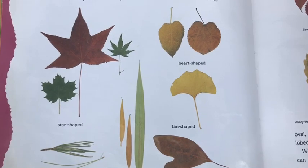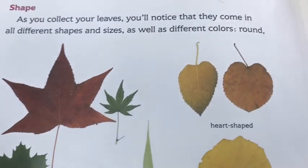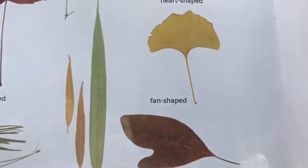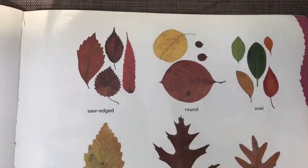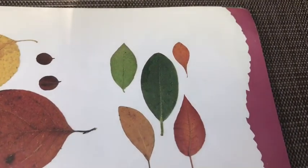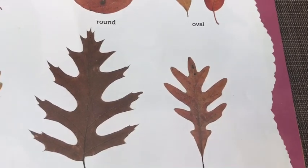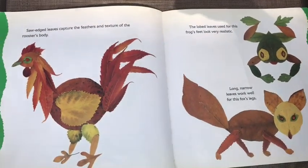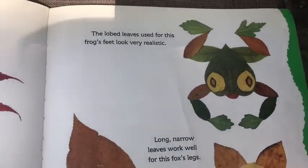Shape and size: as you collect your leaves, you will notice that they come in different shapes and sizes as well as different colors. There are star-shaped leaves, heart-shaped leaves, fan-shaped leaves, long and narrow leaves, and even needle shapes. Their edges are different too — we've got leaves with saw-shaped edges, rounded edges, oval wavy edges, pointed lobes, and rounded lobes. So there are many different ways that you can collect and sort your leaves.